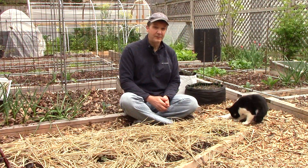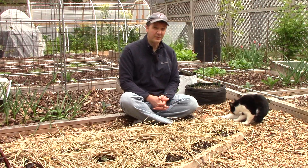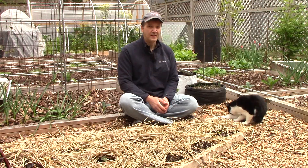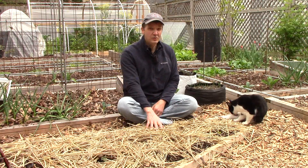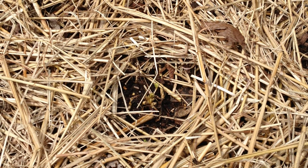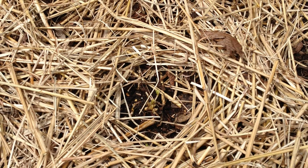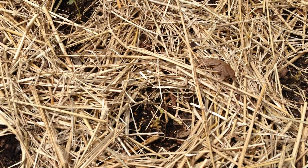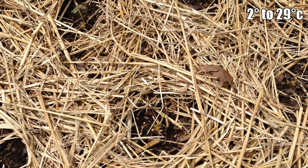Strawberries are one of our favorite perennial crops. We've grown June-bearing strawberries for years. They produce large, delicious fruit in June, but don't bear fruit for the rest of the year. To enjoy fresh strawberries over a longer growing season, we planted TriStar Day Neutral strawberries in this garden bed. Unlike older ever-bearing varieties that bear fruit mostly early in the season and in the fall, day-neutral strawberries provide a more continuous harvest from spring through fall and set fruit whenever the temperature is between 35 and 85 degrees Fahrenheit.